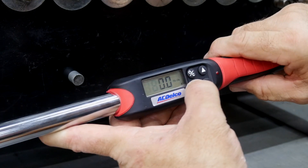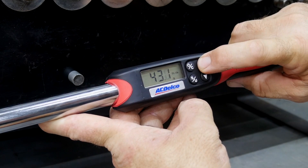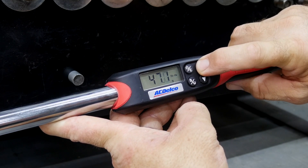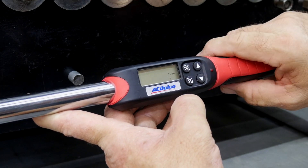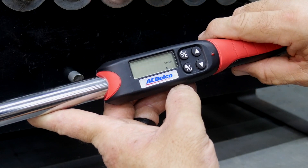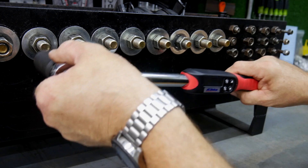I'll zero this out and change the torque — we'll go up to 50 foot-pounds. There we go. So we've got 50 foot-pounds set, and if you just let it sit for a couple of seconds, it zeros out and we're ready to use it.